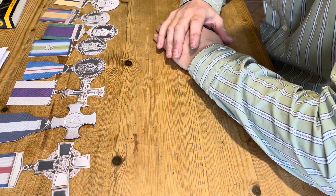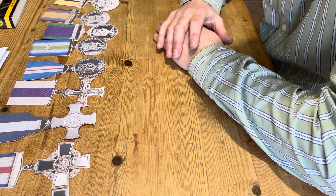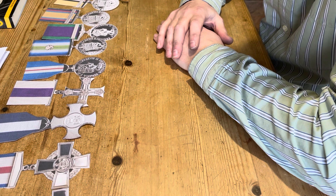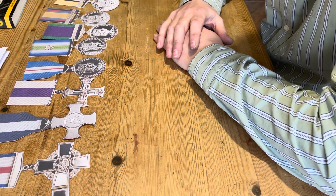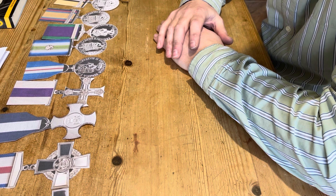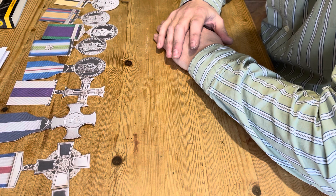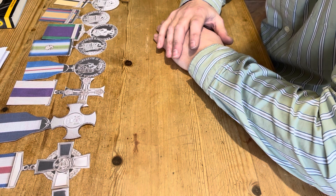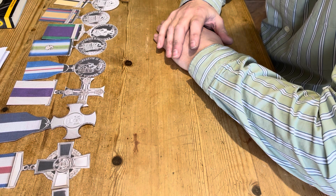It's also a really good idea for dress regulations, so the medals get mounted in the correct order for parade — even parades where veterans are wearing medals for Armistice Day and things like that — and for DIY medal mounters. It will just help get the medals in the correct order.